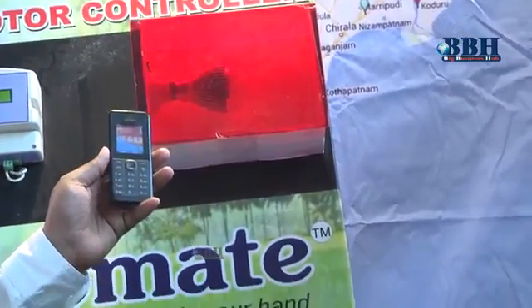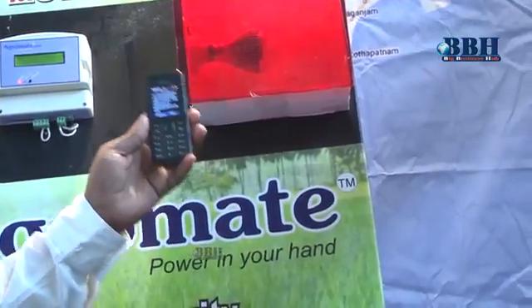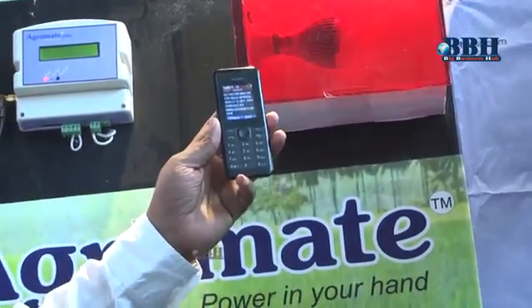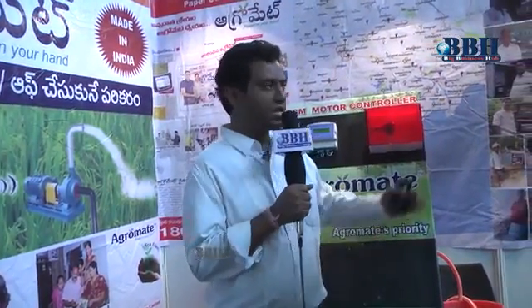There is no distance barrier for this device. You can turn the motor on or off from anywhere, and power alerts will also come to you, as long as there is signal. Based on the signal, we have installed these devices for more than 500 people, and our device is working across all the districts.